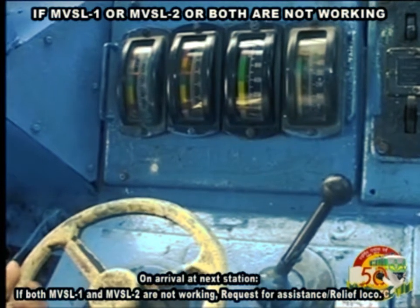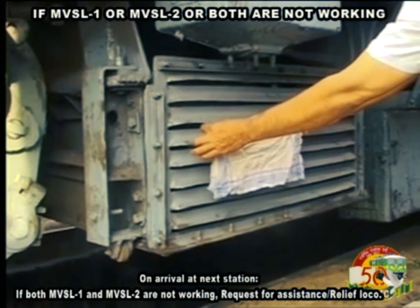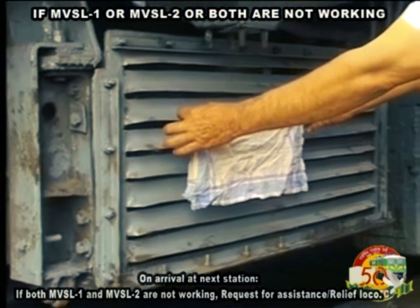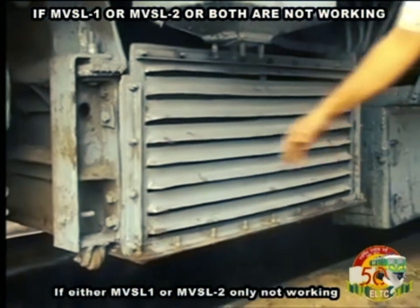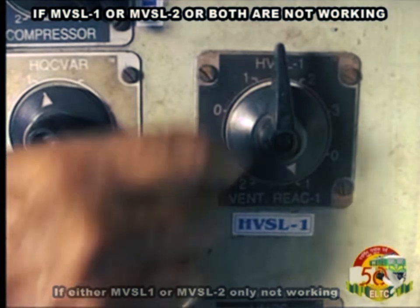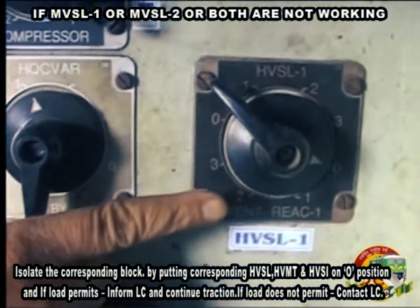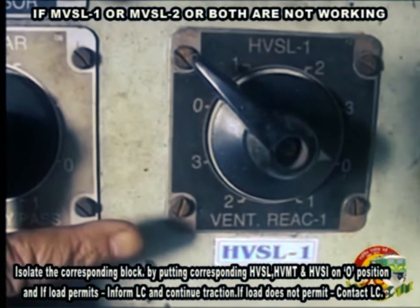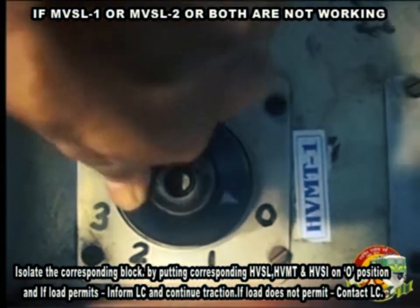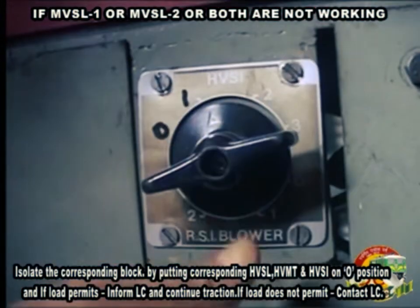On arrival at next station, if both MVSL1 and MVSL2 are not working, request assistance — Relief Loco. If either MVSL1 or MVSL2 only is not working, isolate the corresponding block by putting the corresponding HVSL, HVMT and HVSI on 0 position. If load permits, inform LC.